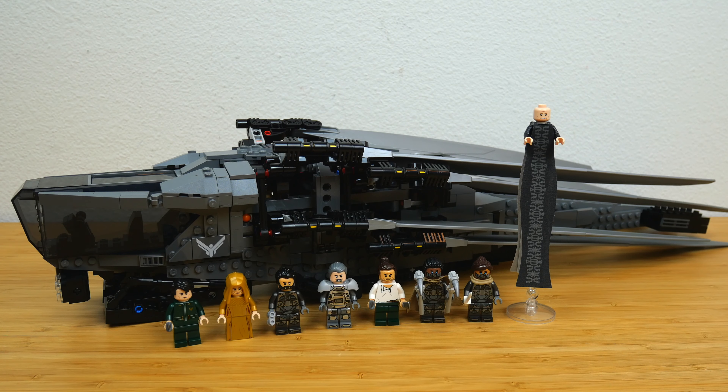Before we get into it, I do want to remind everyone that I am an employee of the LEGO Group. All opinions expressed in these videos are my own and do not necessarily reflect the views of the LEGO Group. And LEGO is a registered trademark of the LEGO Group of Companies, which does not sponsor, authorize, or endorse this site.